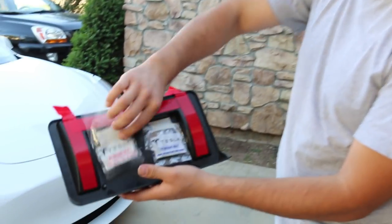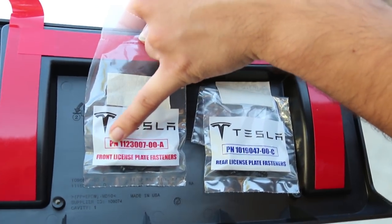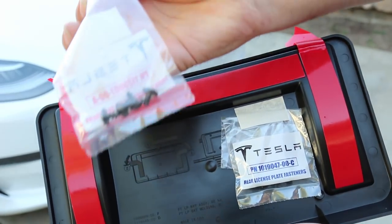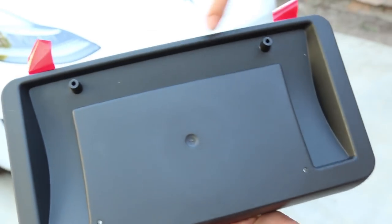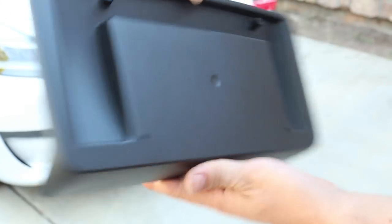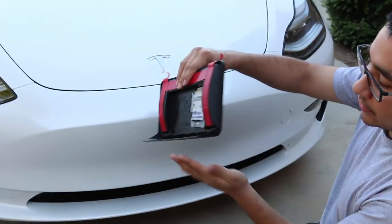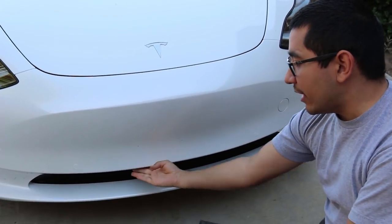With that, they do provide you with two little baggies. They contain the front license plate fasteners and then the rear license plate fasteners — basically the screws that will hold in your license plate. So basically the way you would actually stick it onto your bumper, you're going to have this bottom part facing downward, and that's what's going to go against your bumper.